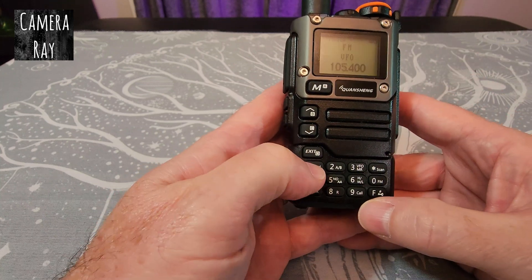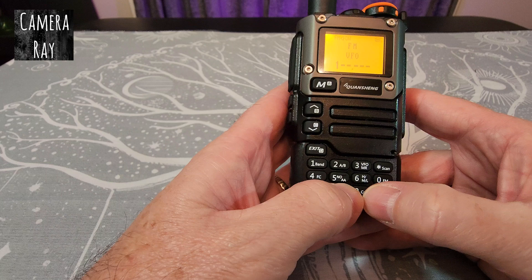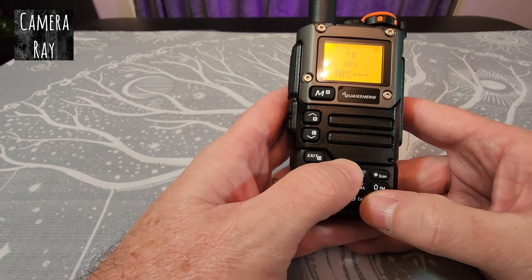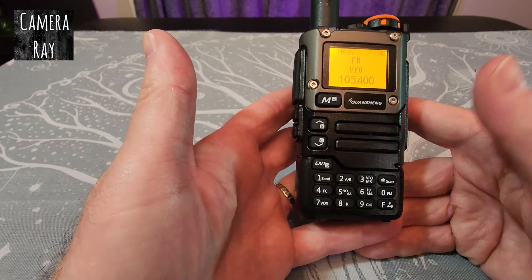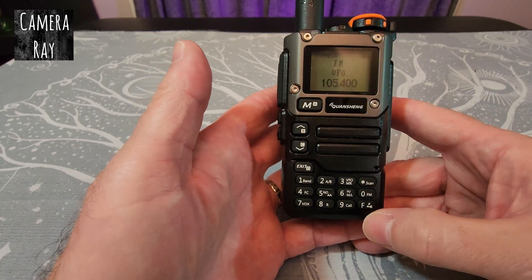Once you're in manual FM mode, you can just type whatever frequency you want and it'll go right to that manual channel.